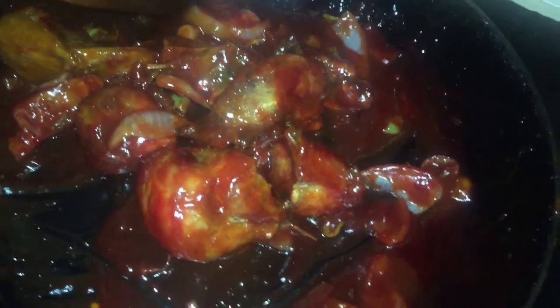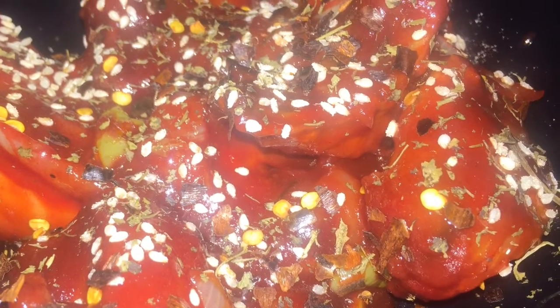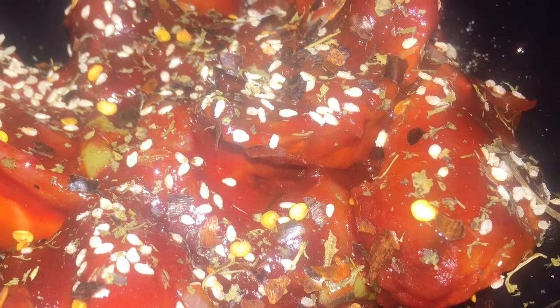Now that my chicken is totally coated in the sauce, I left it to simmer for a good while so the sauce could thicken up. Remember this has cornstarch so it will thicken up. I am now going to garnish with some sesame seed.